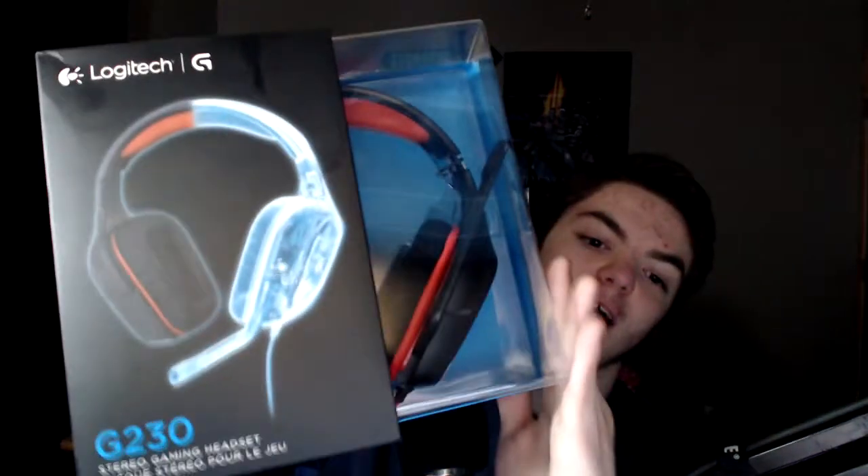By the way, the G230s — I've had this headset before, but the cord broke because my dad called me into the living room, I didn't realize I was tangled up, I ran, and the cable split. So we're gonna try not to do that this time. I already pre-cut through the tape here, as you can see on both sides.